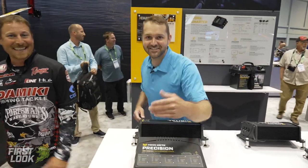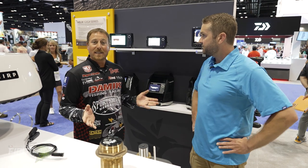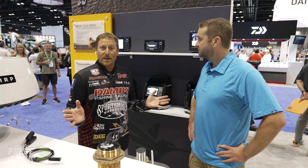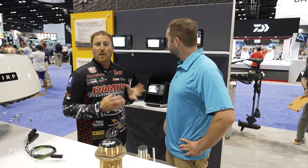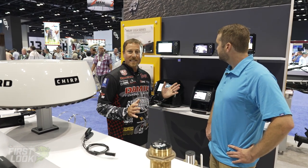Now we've moved over to Humminbird and we've got some new Helix units. We've got the new Helix 5 Gen 3, which has down imaging and 2D capabilities — awesome on a smaller screen, pretty much fits any scenario, from bass fishing to kayaks to bigger boats. It gives you what you need when looking for 2D or down imaging capable sonar. Next up is the Gen 4 Helix 7, and the main difference is you step up to a 7-inch screen with Mega Side Imaging capabilities.